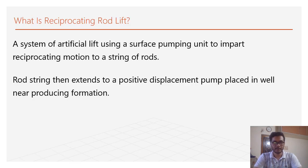What is a reciprocating rod system? A reciprocating rod system is an artificial lift system in which we use a surface unit to impart a reciprocating motion to the downhole, and there is a positive displacement pump at the downhole near to the formation zone.